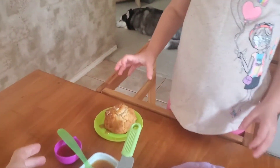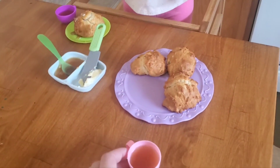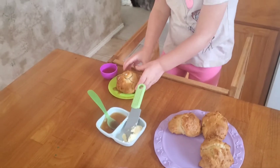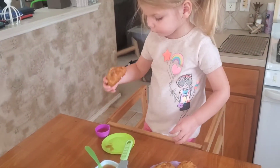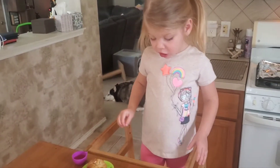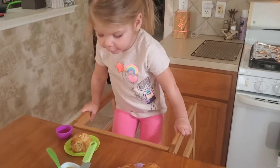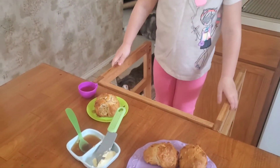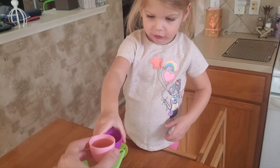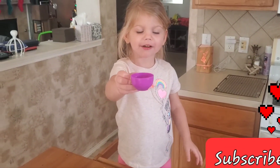And then here's some tea for you. Mama got some tea, too. Can you try the biscuit and let me know if it tastes good? Is it yummy? Yeah. Is it still hot? Cheers, Mama. And let's have our little tea party. See you guys next time. Bye.